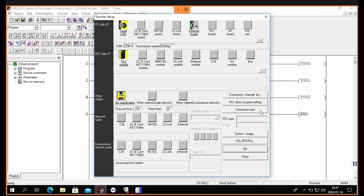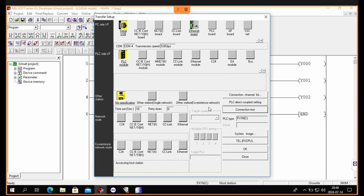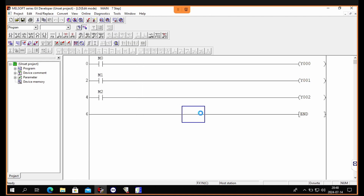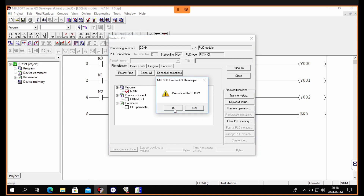We can then do a connection test to see if we are correctly connected to the PLC. Then to download the program we go to Online and then Write to PLC. We then check the main box and click on Execute. We have to make sure our PLC is in stop mode while doing this.